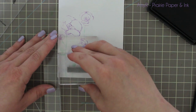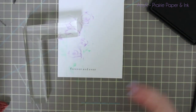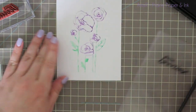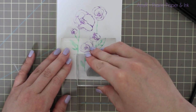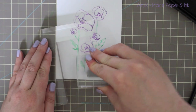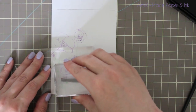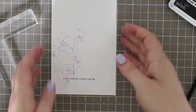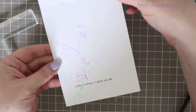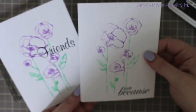I get that lined up and stamp it, then do the exact same thing with the other card using a couple of different sentiments. This was one of the fastest little card sets I think I've ever made — I made both of these cards in under 10 minutes. It took only about 10 minutes to cover the stamp with color, spray it, stamp it onto the cards, and that's it.